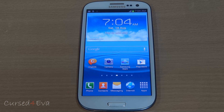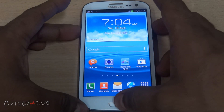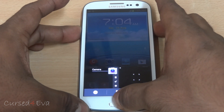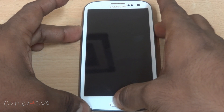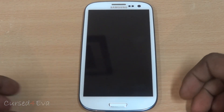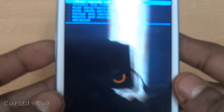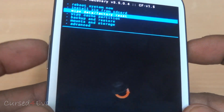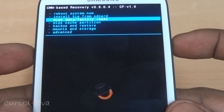Once you've done that, all you need to do is hold up volume, power, and the home buttons at the same time. You might end up taking a screenshot but just keep holding it and you can let the keys go once you see Samsung Galaxy S3 displayed. Now scroll down — the volume keys work to scroll and the power key for selection.